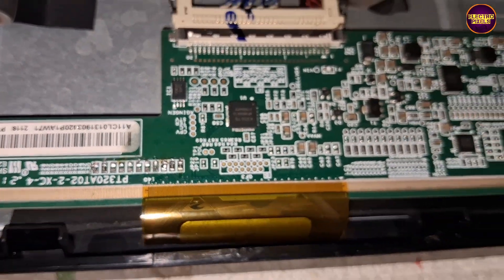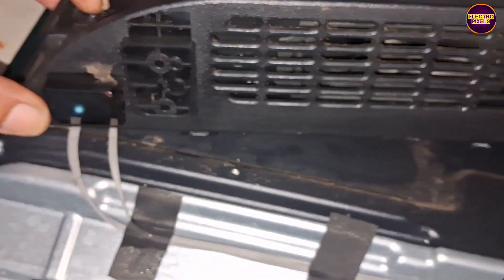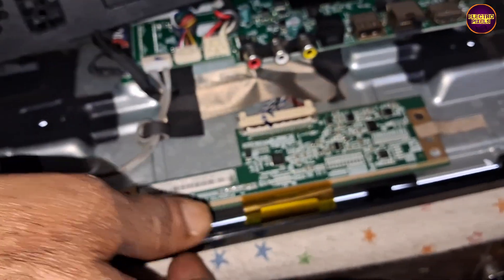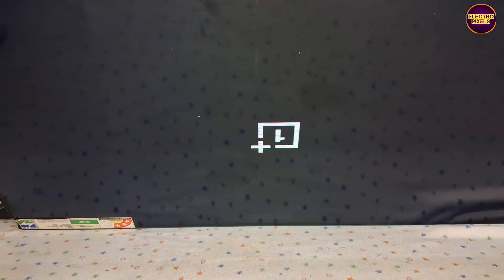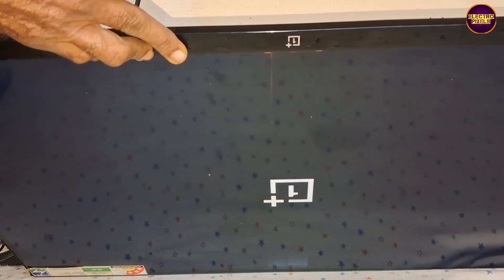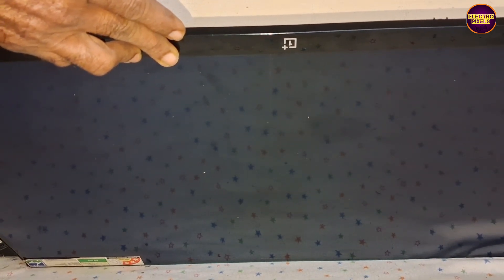Always remember that this is just a temporary solution. The permanent solution is always panel replacement, and we can't predict how long the display will work using this method — it completely depends on luck. So that's it, now the TV is working fine.